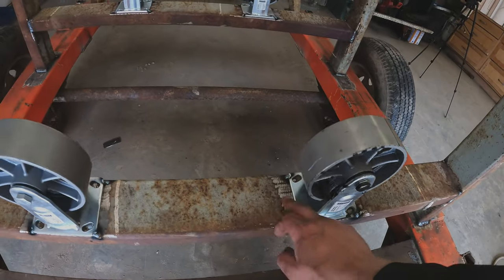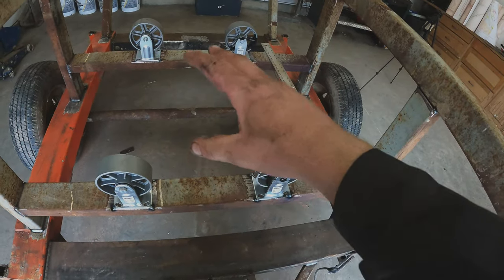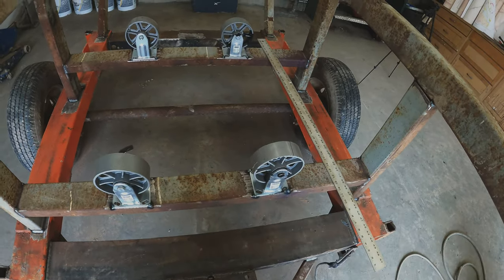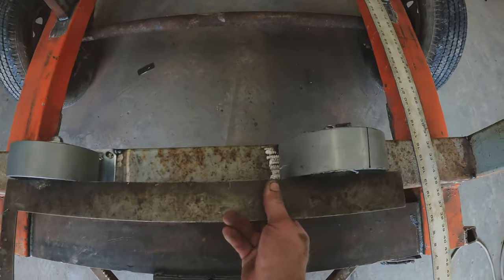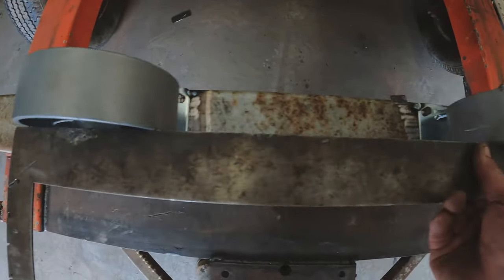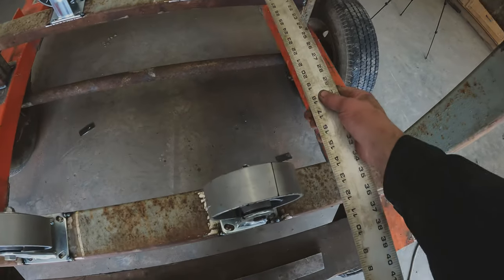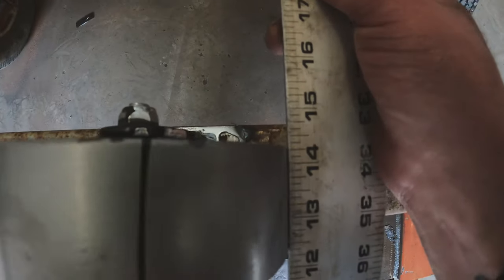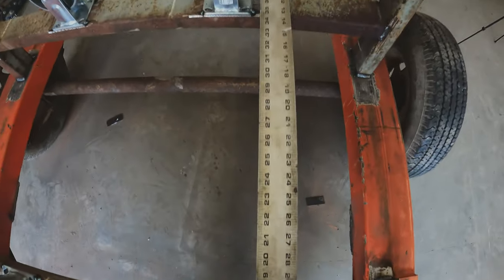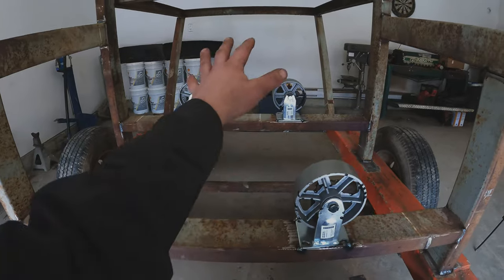The rollers are tacked into place right now until we get the final fitment of the barrel to line them up. I already knew my distance between centers. I also just took a square edge and made sure it was touching on both corners, then took a straight edge and made sure those were touching on the other side as well.